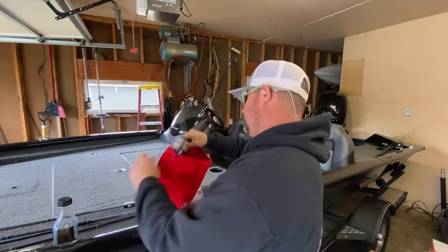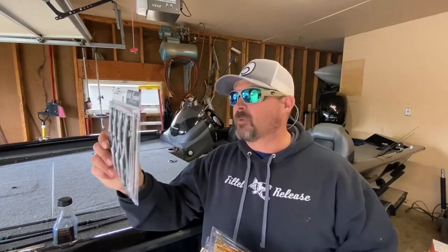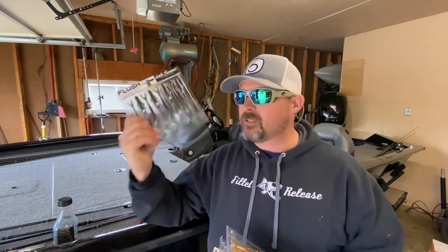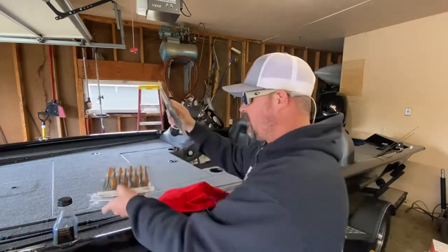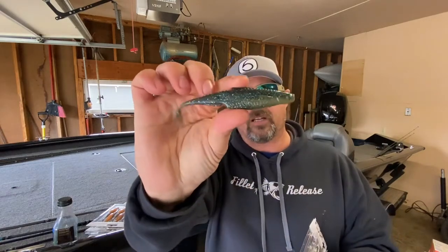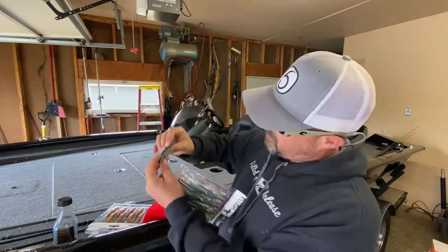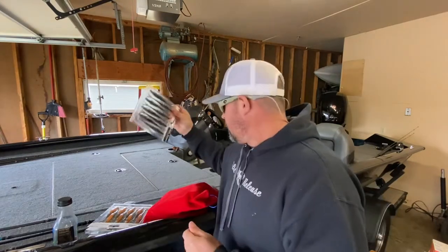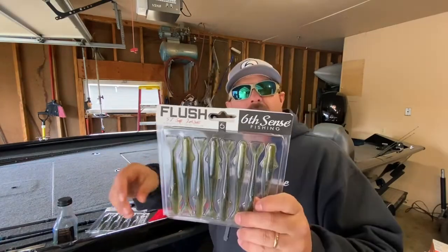I picked up some Flushes because I didn't have much - I had like three left in a package. I love going weightless with them. This year I may put a keel hook on them and see how that works, but I wanted chatterbait or trailer use too. I picked up a handful in various colors. This one is baby crappie - I love baby crappie, it worked very well for me last year. It's a green with a pale white or darker white-green at the bottom - a great all-around color that imitates a shad a little bit.